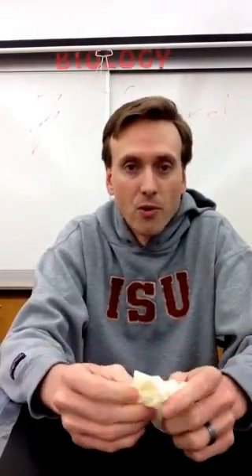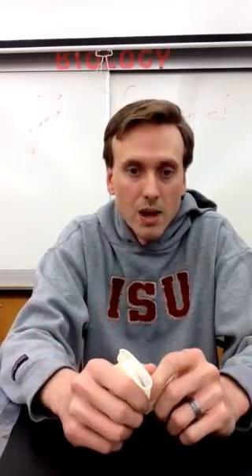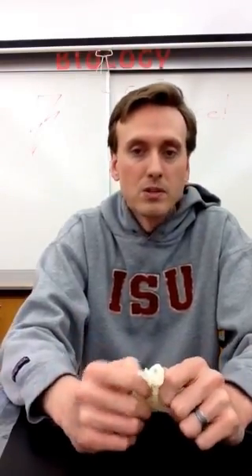I've done dissections barehanded before — it's not an issue. I probably won't today because I have a young child who still grabs onto my hands. If you have any questions, feel free to let me know, but hopefully this was helpful.